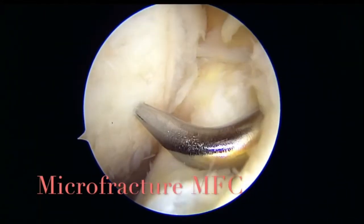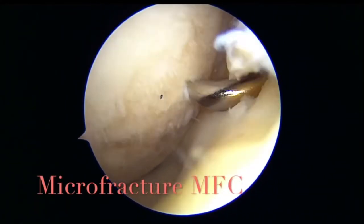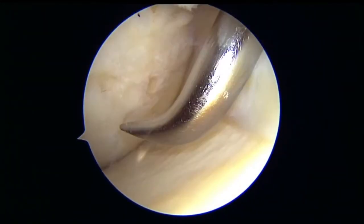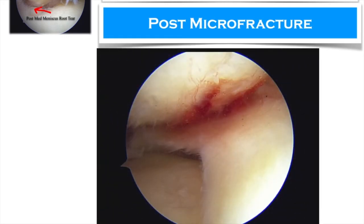For post-op rehab, we do not allow the patient to weight bear for a month, or at least 4 weeks of non-weight bearing, and then partial weight bearing for another 2-3 weeks before they can weight bear fully. Post-operatively, post-microfracture, you can see the superclot there which ultimately turns into a fibrocartilage covering the condyle.